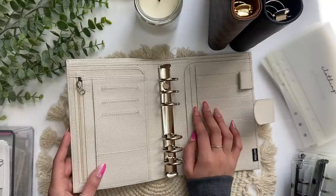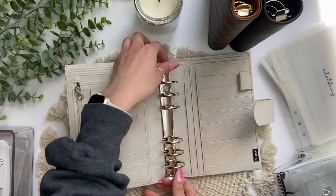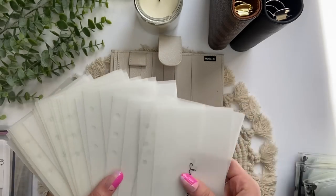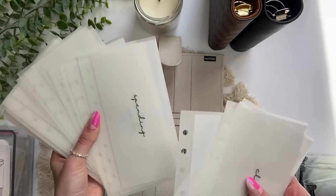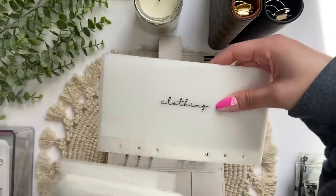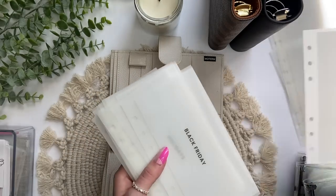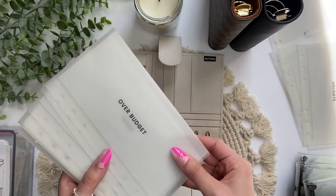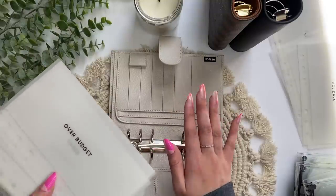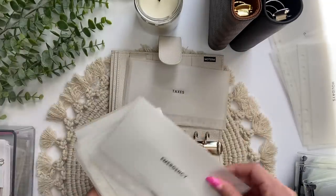I'm going to put my bills envelopes in here and move the cash over from my old binder into my new envelopes. The ones in cursive font are going to my personal binder, which I don't have right now, so I'll set those aside. This binder will have my bills, and I'm also going to put my savings envelopes in here as well. When I get my other binder, the savings envelopes will move into that one so I can separate the two.